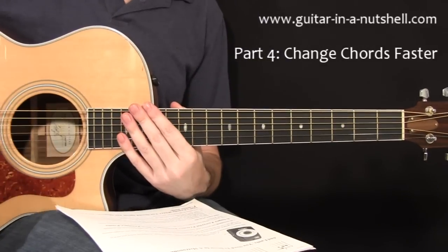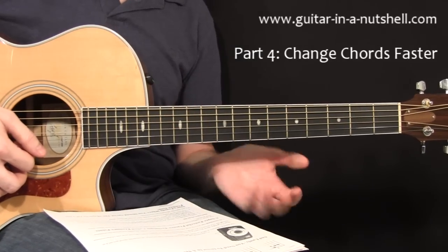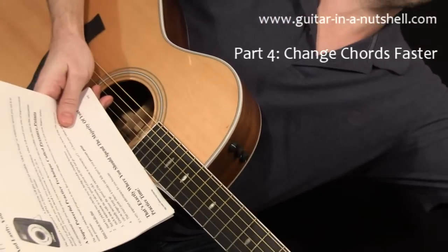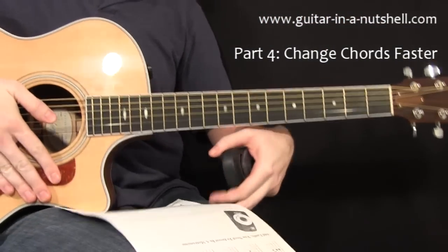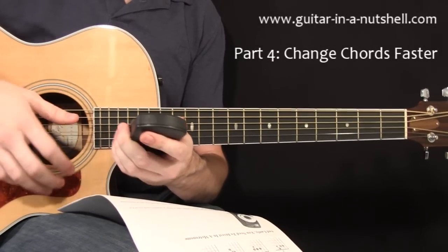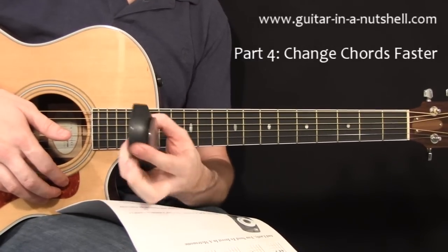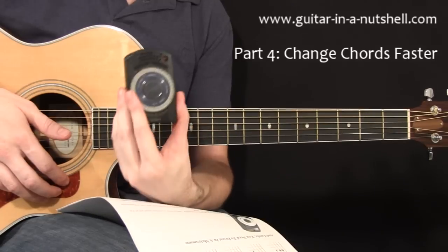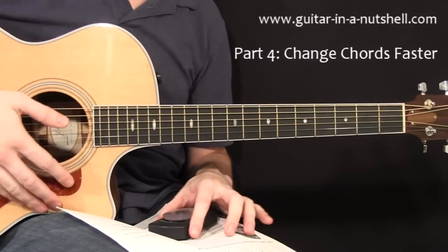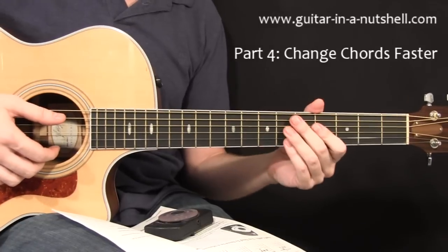Finally, we can use a really powerful practice technique called pressure points. For this you're going to need a metronome — they come in a lot of different price points and designs, and they just give you a basic click that you can use. You can set the tempo of the click — this one is set at around 80 beats per minute. What happens is you would choose a chord change that you're working on that you're having trouble with — for example getting from C to E minor.